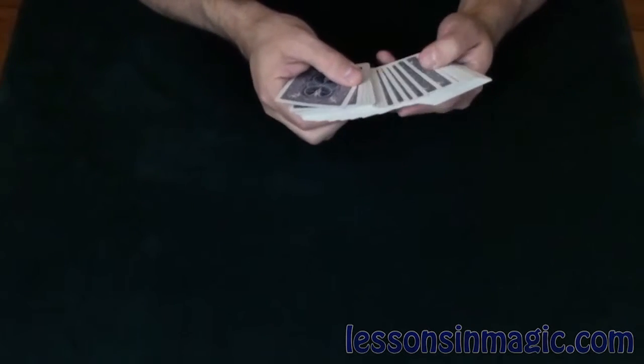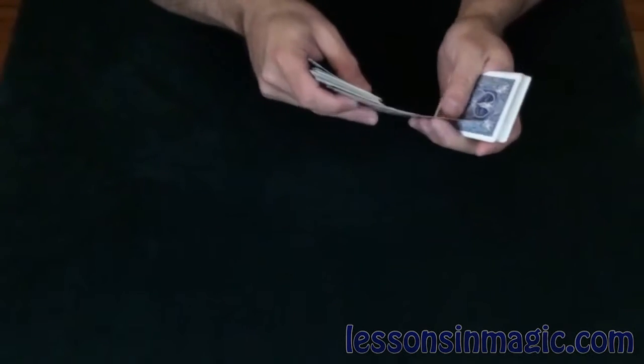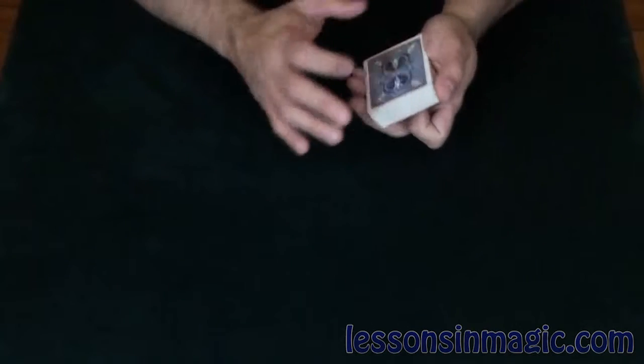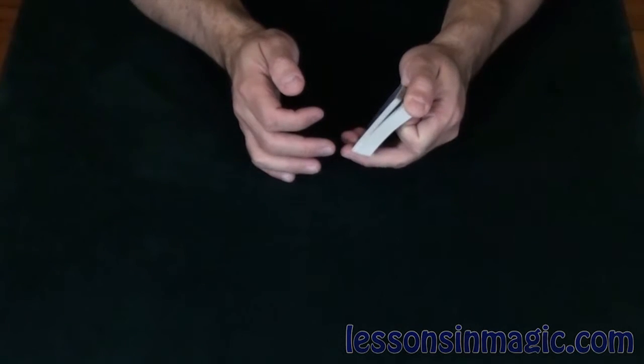If you're looking for a trick to impress the ladies, this is it. First, I'm going to turn over one of the cards to help me do this trick — we'll use the Jack of Spades. The Jack of Spades will help, and then I'm going to run through the deck and I want you to say stop anytime.